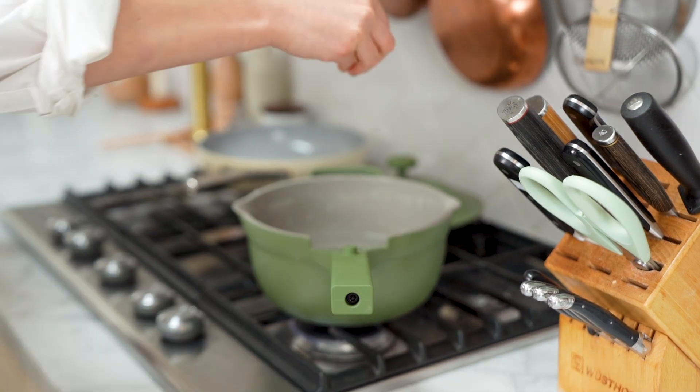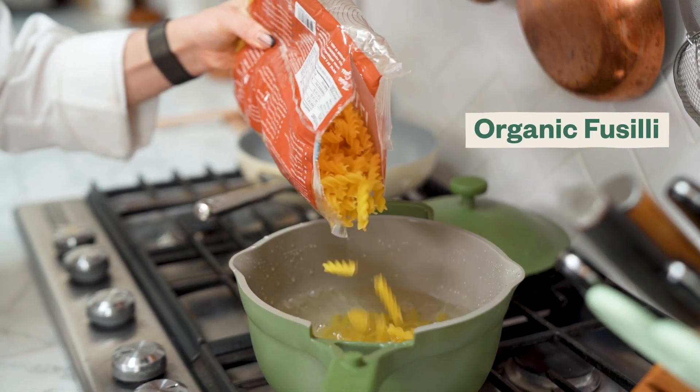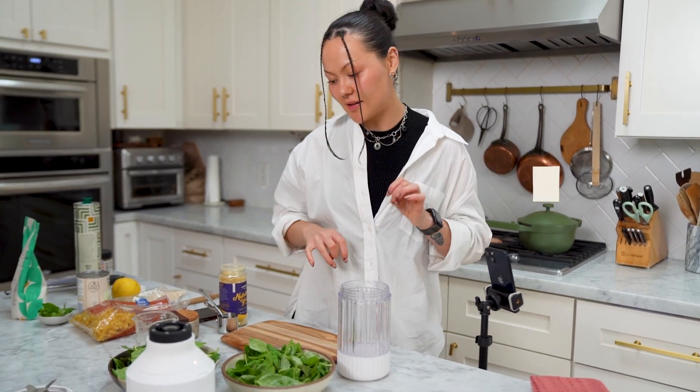We've got our water on a boil, and I'm going to measure with my heart and just pour out however much pasta I feel like. Listen for if it's boiling over. So all in a blender — super easy for the sauce.